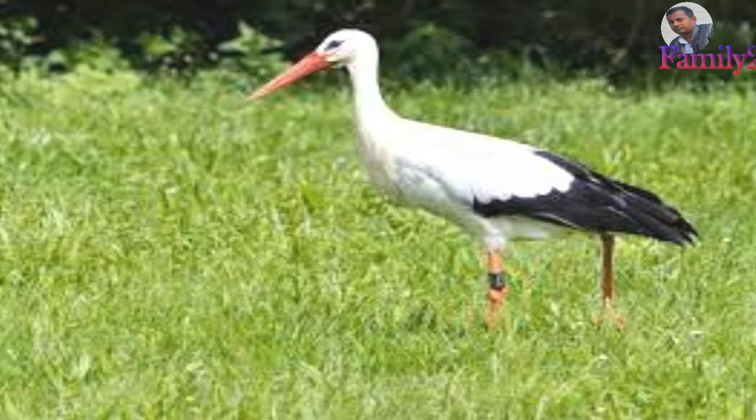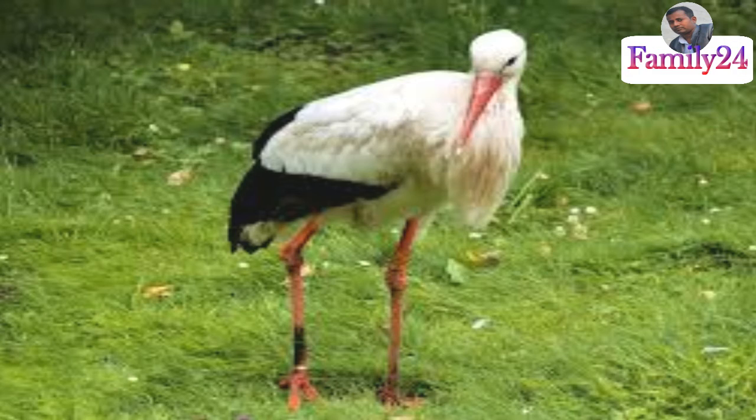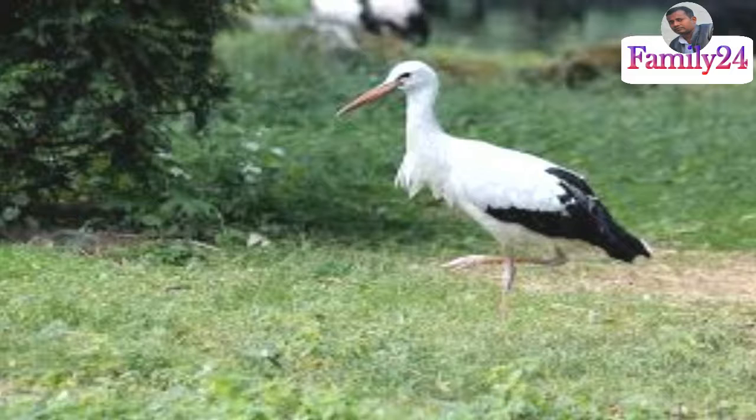Assalamu Aleikum. Take a look for the next step, and you can cut the shape and cut the shape.